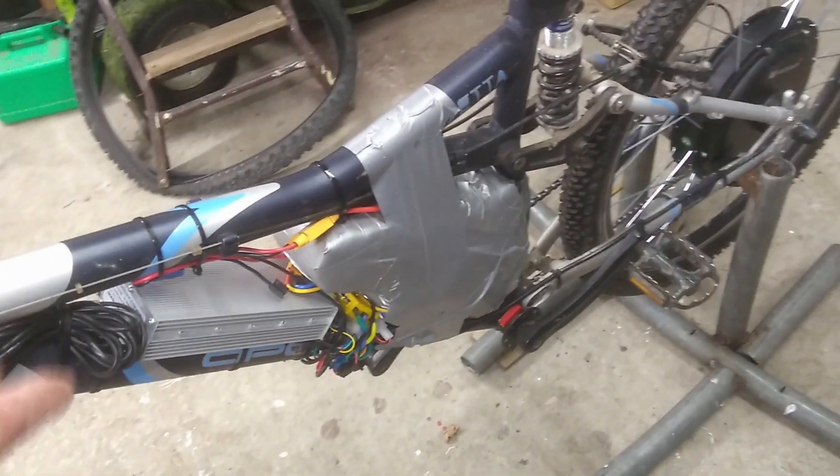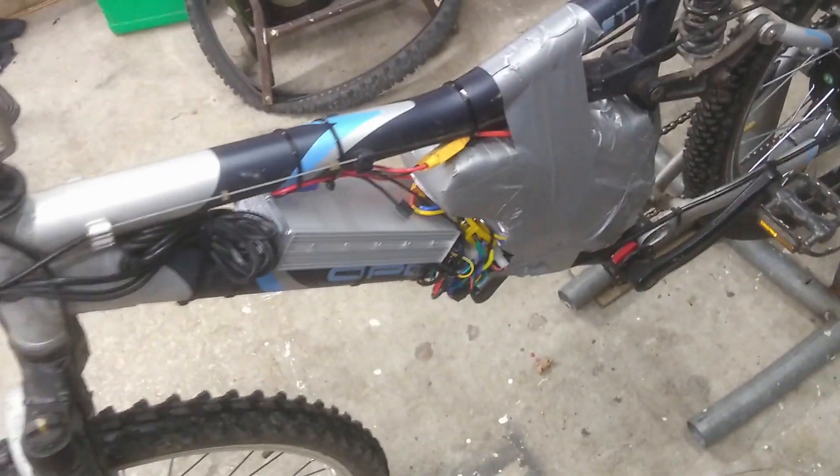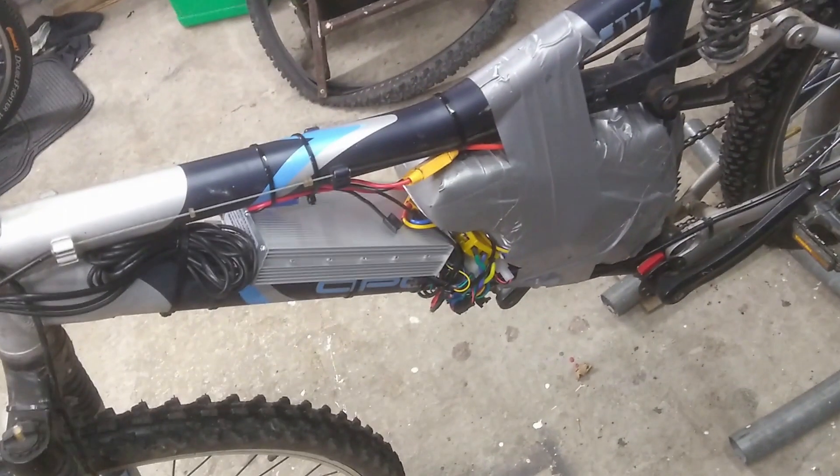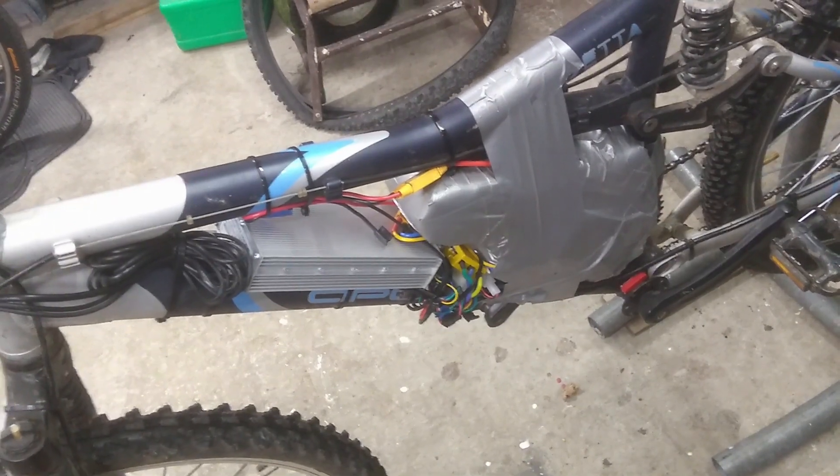After doing all that, I plugged the old controller back in again — this is the original controller that came with the kit. When I plugged that back in, it's a flying machine. Absolutely brilliant. Love it.